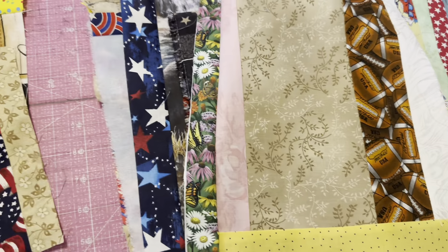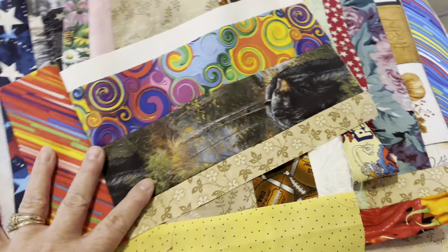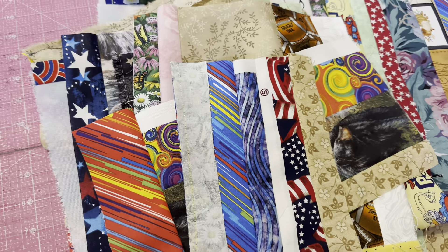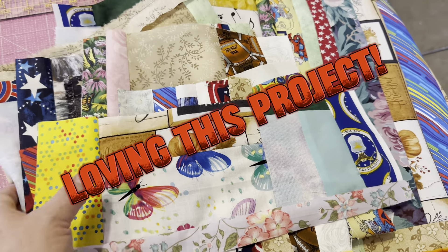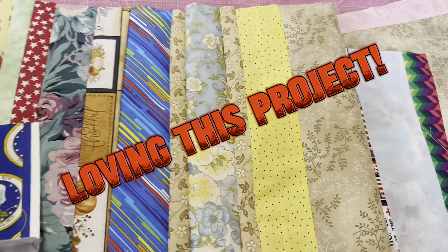Look at these beautiful pieces, beautiful starts. I cannot wait to grab my other bag of scraps and add to them.